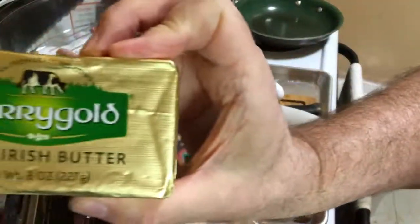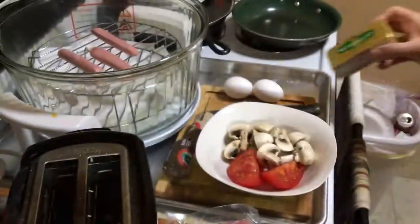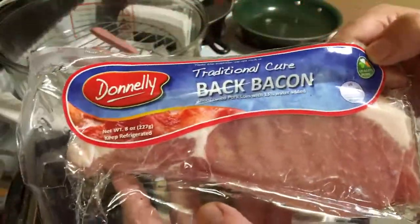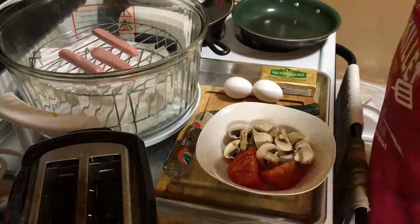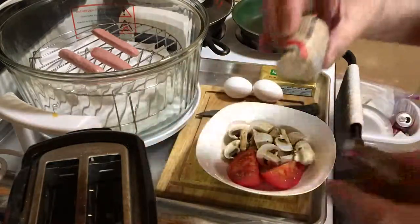Here's one of the stars of that process: Kerrygold butter from Ireland. The bacon — traditional rashers. The only thing we can get that's even close to that in the US would be Canadian bacon. So I had to order this stuff. I even have the blood pudding and the white pudding.